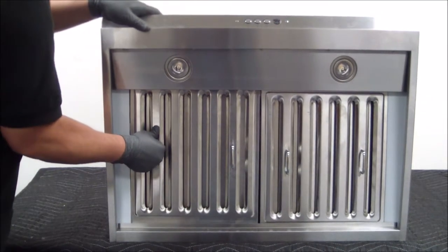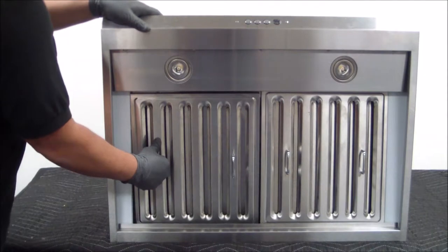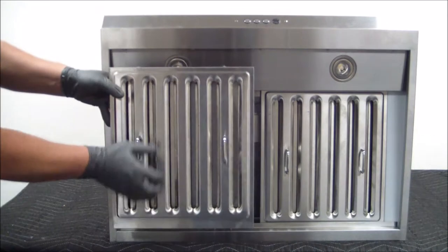Now I'm going to compress the spring, lift the back — as you can see — slide down to the back. As you can see, the front is out now. Now we can remove the baffle filter.